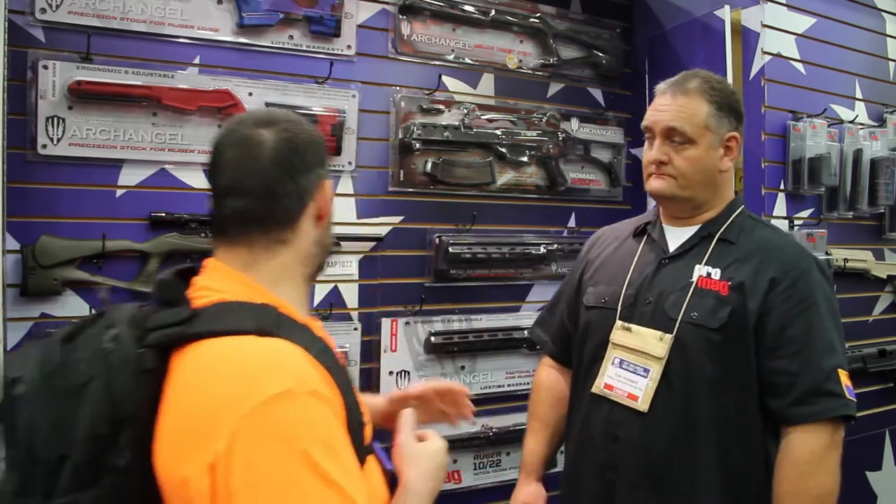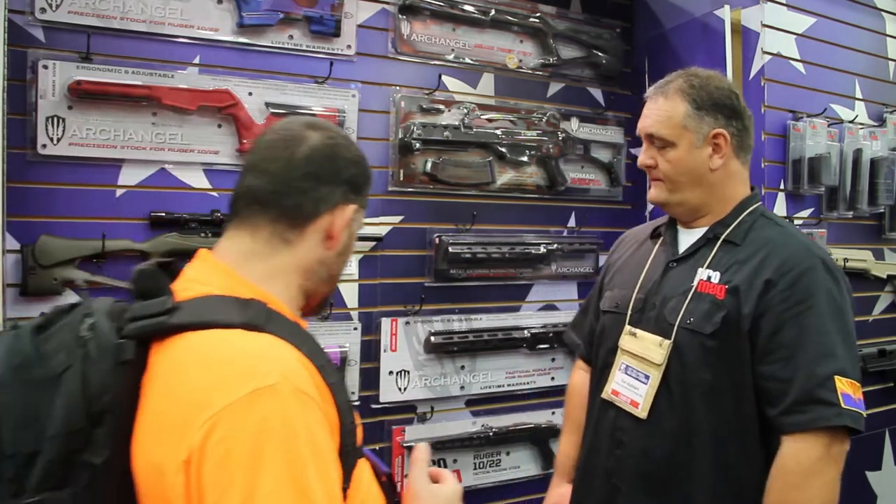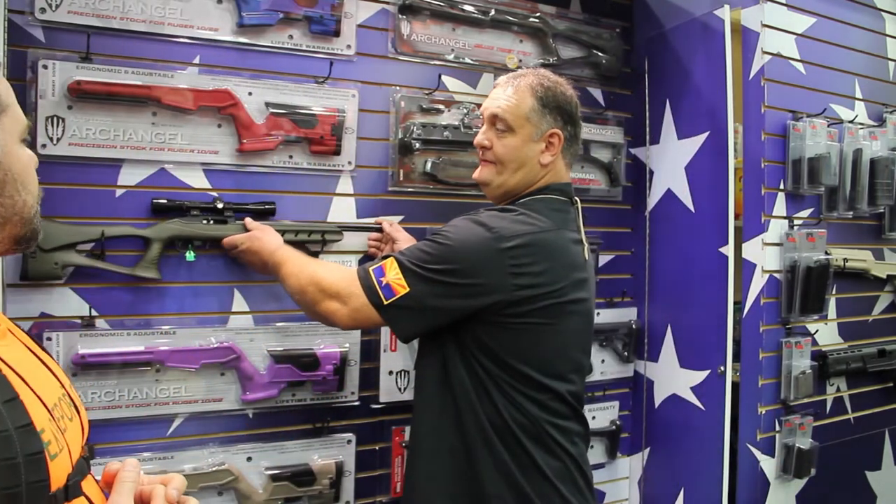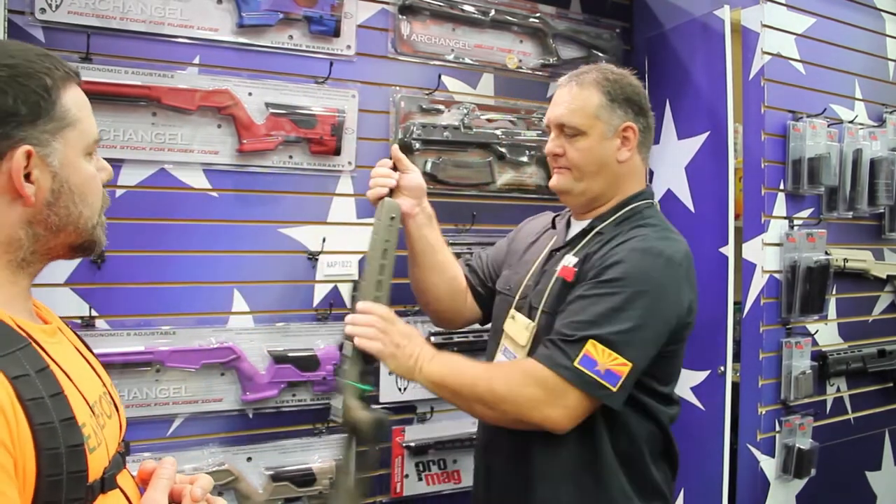You have the Deluxe Target, which is back over here, and then also the newer one that you have is the Precision Stock. So what kind of features are we going to be looking at? Well, let's start with the Precision Stock here. This was actually our first 1022 stock we built.